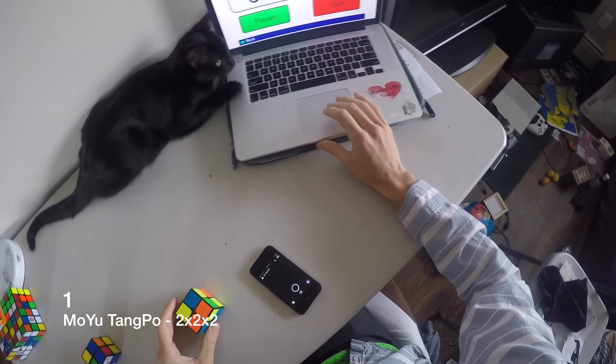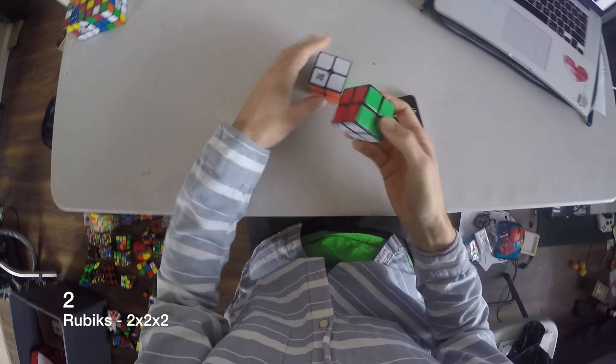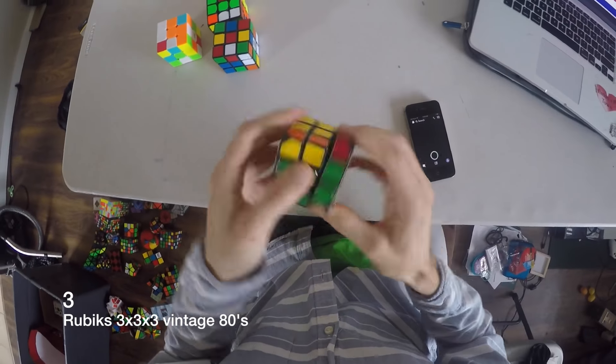Welcome to my puzzle collection video. Let's start off here. I got a Moyu Tangpo 2x2, a Rubik's 2x2 — this is vintage 80's.